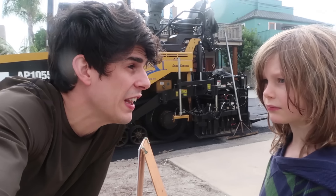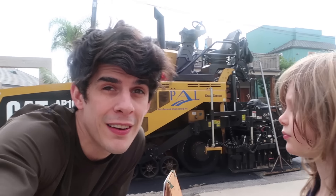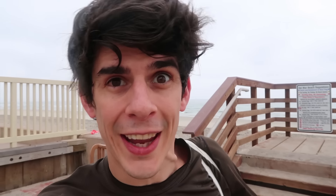Alex Williamson just shared a video where he saw a bunch of pavers paving his whole road - it was pretty sweet! That's a really cool video! Don't go anywhere, you guys - the dump truck is coming! I'm so excited! We're gonna play with our monster trucks while we wait.